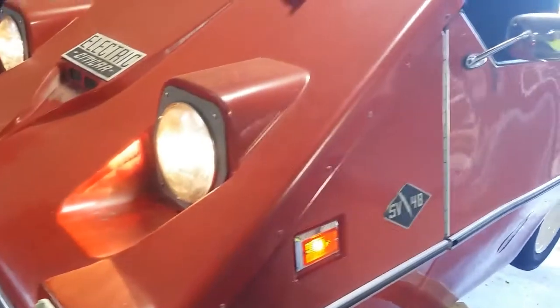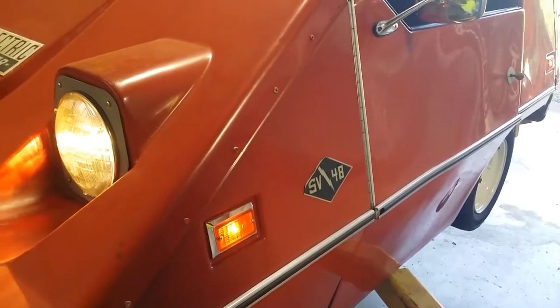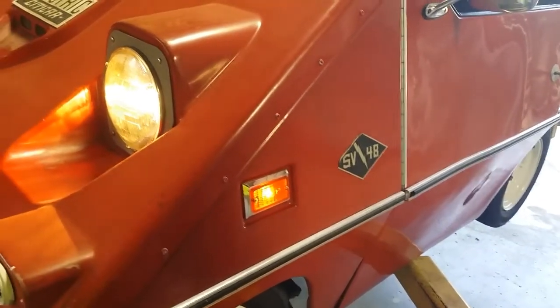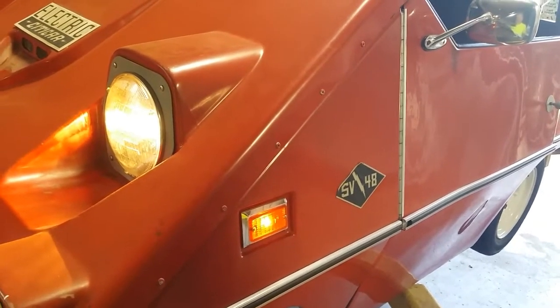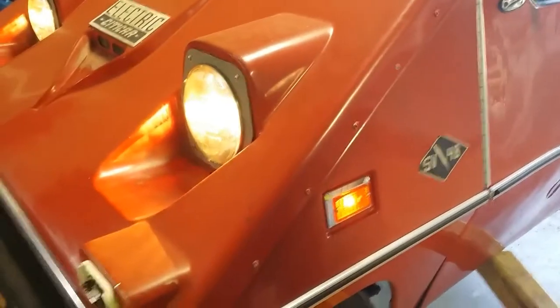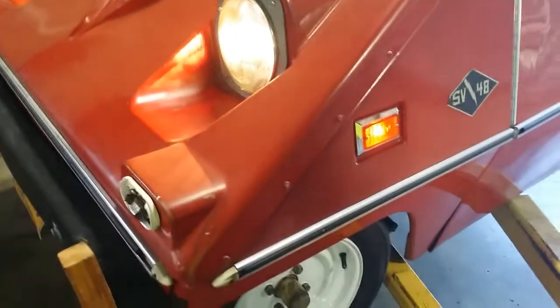I'm jumping ahead because I really should be doing brakes right now. The car would run and drive, but it won't stop. I do have a master cylinder for it, but we'll get to that. The reason I want to do lights first is I think I have better access to the master cylinder through that headlight. We'll find out shortly.